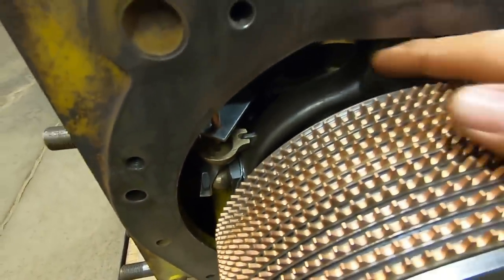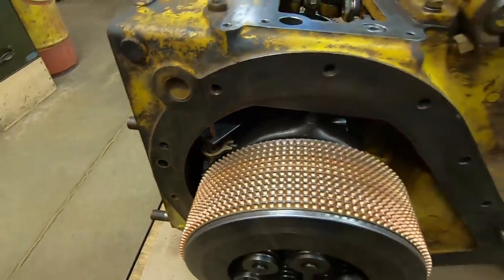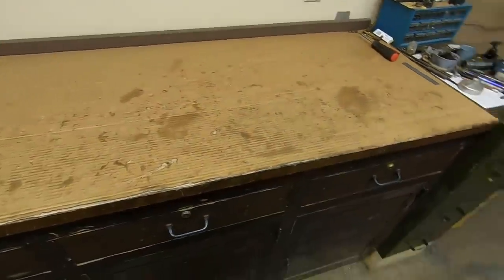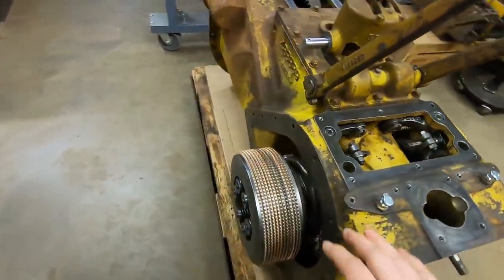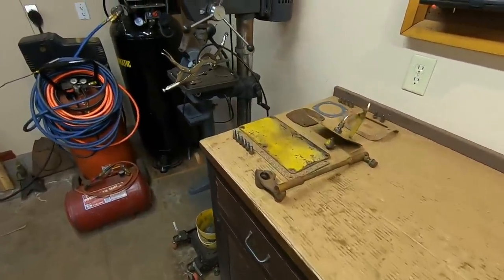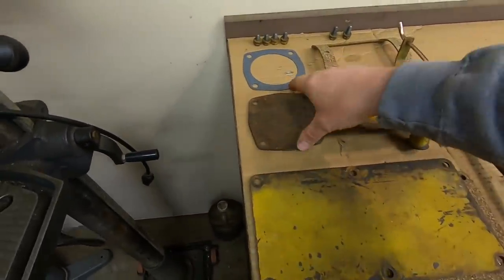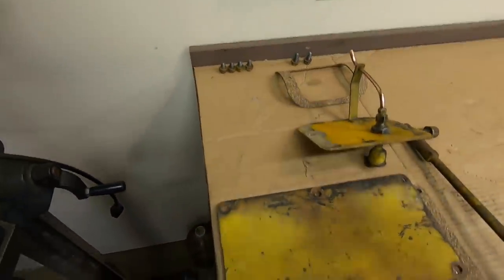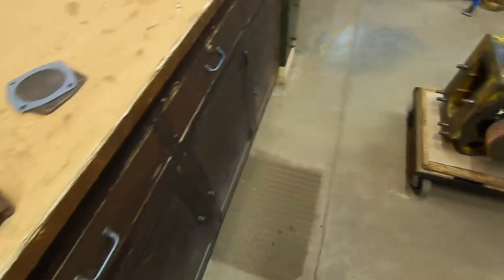That whole bunch of parts that used to be out here is all contained right here and right here. I told you that stuff would condense down without a whole lot of trouble. All we're left with are some miscellaneous pieces along the side — pretty straightforward stuff. We've got this little cover for the back with a gasket and bolts, and then this large rectangular cover that caps off the steering clutch adjustment area.